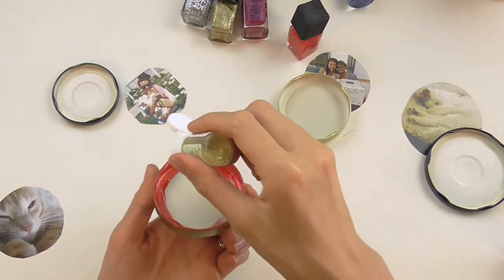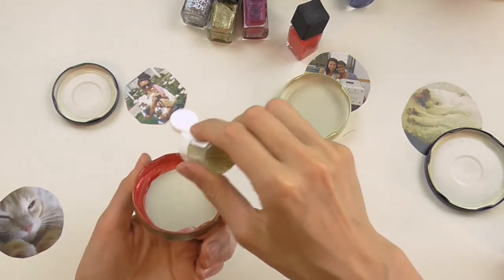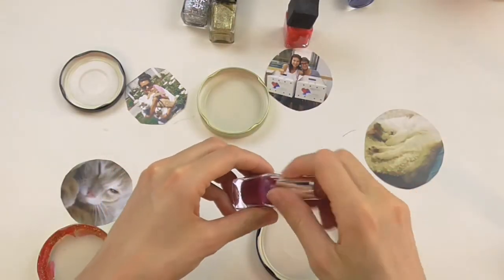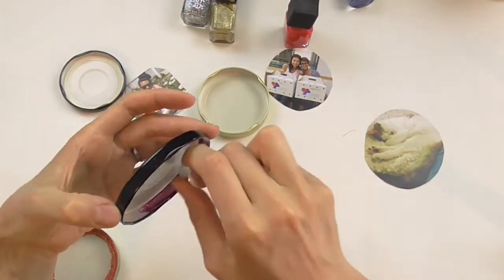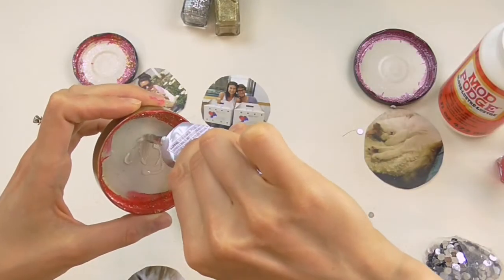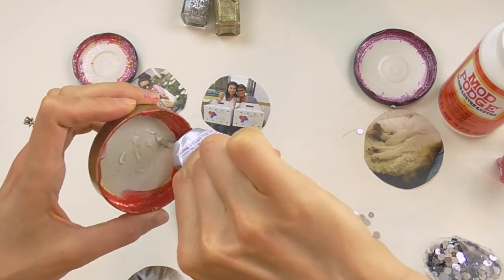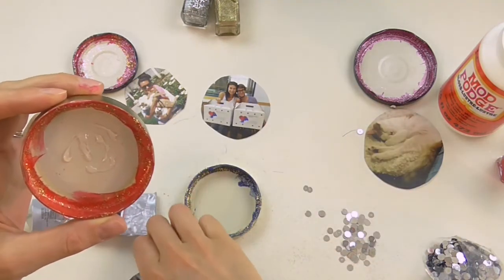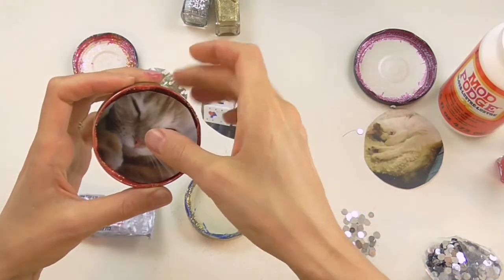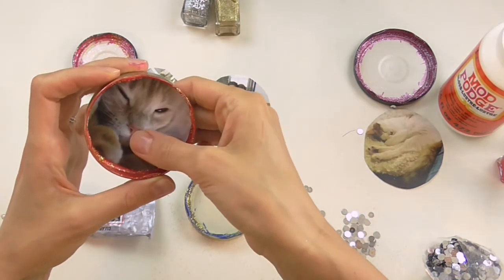Maybe I'll just do a little bit of gold glitter in here to funk it up a little bit. This one I think came out very pretty in purple. I'm using a little bit of E6000 fixative — I did try using Mod Podge to put the picture in but it did not work very well, it wasn't thick enough. So I'm just going to use some of that, put in my Kubi, and let that dry.